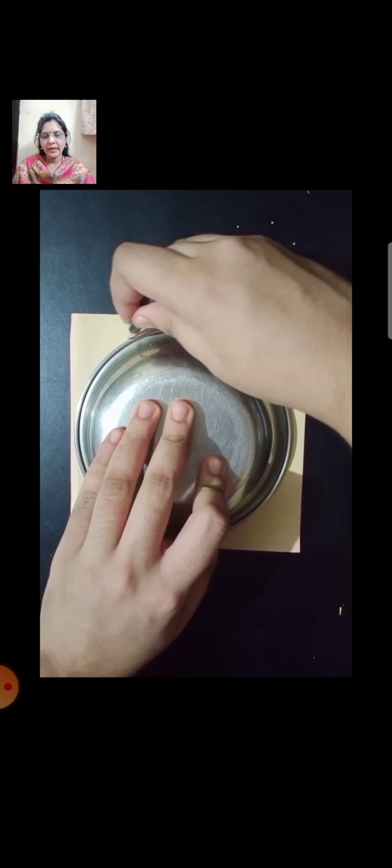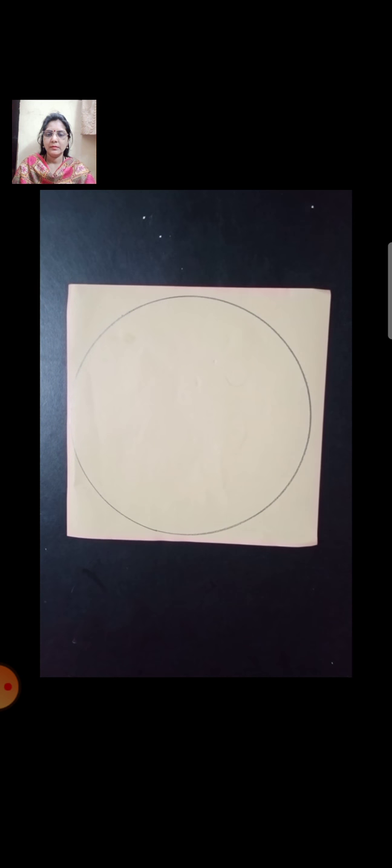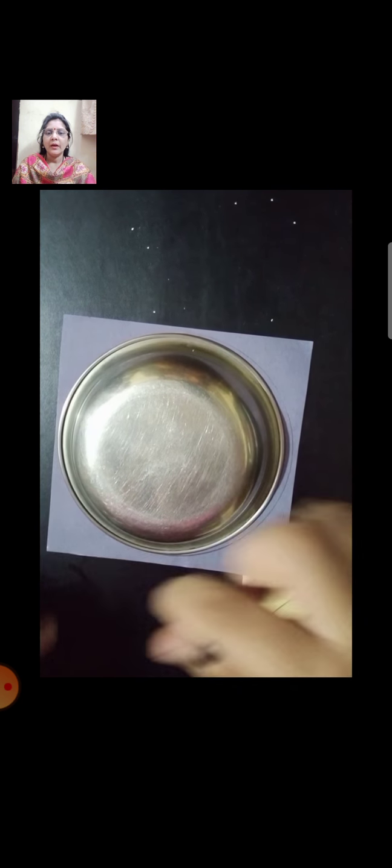Now students, let's start to make the paper mushroom. First, take one faint color of craft paper — you can take white color also. Draw a circle with the help of the plate. In this way, draw a circle. On the other paper, you can take brown color or red color. Again draw a circle with a pencil on the other craft paper.